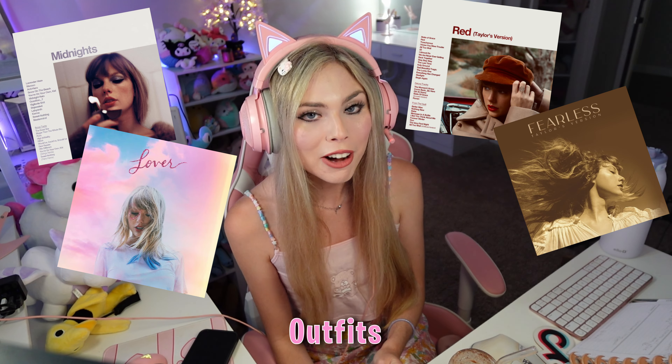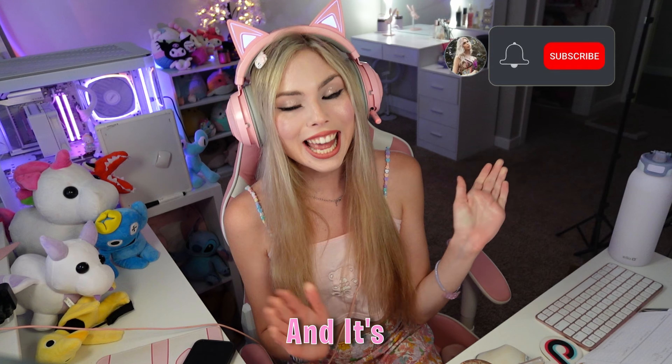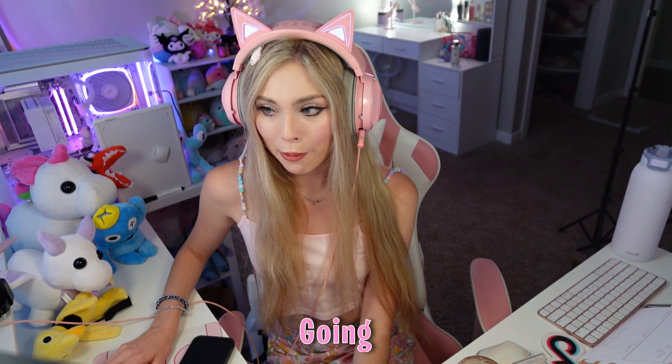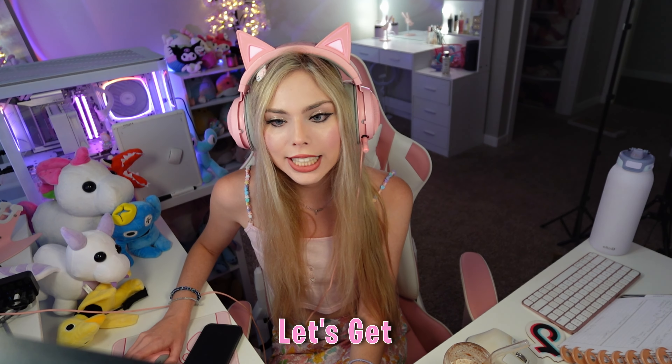Today, we're going to be recreating Taylor Swift's outfits on Dress to Impress. We're going to be doing some of her different era looks, and it's going to be really, really fun. If you're a Swiftie too, let me know in the comments below. For this first look, we're going to be doing her Reputation outfit. I love Reputation. She absolutely slays in that. So, let's get into it.